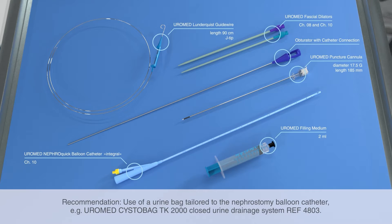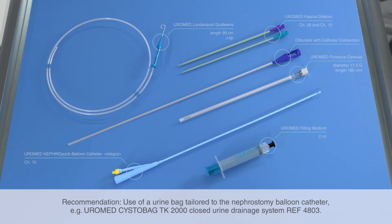With the CystoBag series, Euromed offers a range of urine bags especially well suited for use with a nephrostomy balloon catheter.